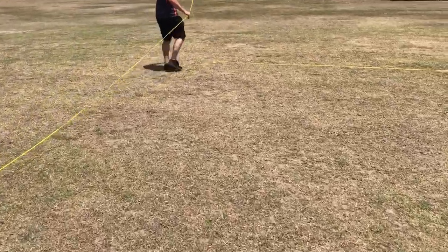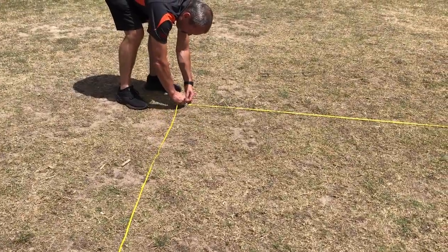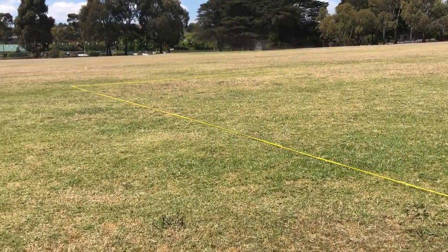Then simply pull the 30 foot piece of rope remaining and anchor it off on the last remaining stake. You will then be left with markings for a 30 by 60 feet volleyball court.